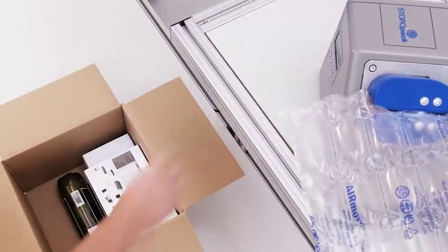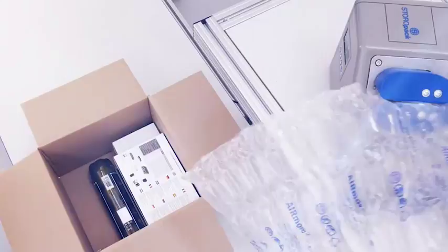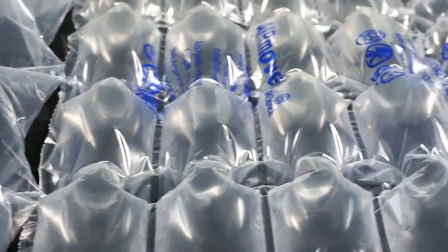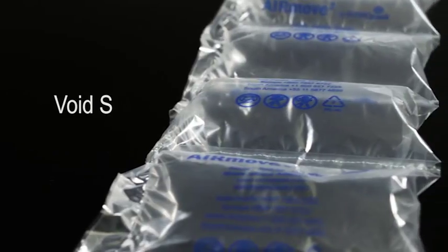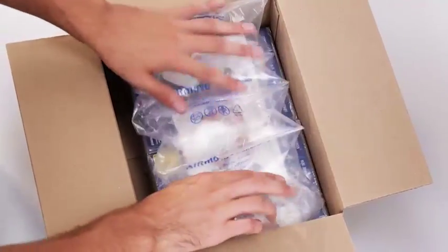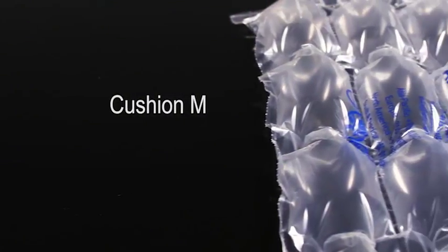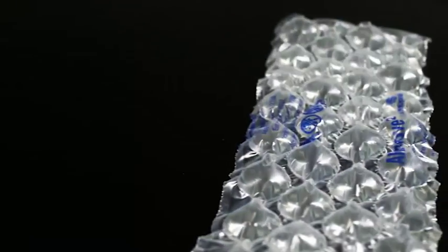The quick start function lets you start making air cushions right away, without having to wait for the system to warm up. There are three kinds of film to cover a wide range of needs. Void film is designed to fill empty space in boxes to protect products from moving. Cushion film is used for cushioning larger or delicate items. Bubble film is ideal for wrapping fragile items.